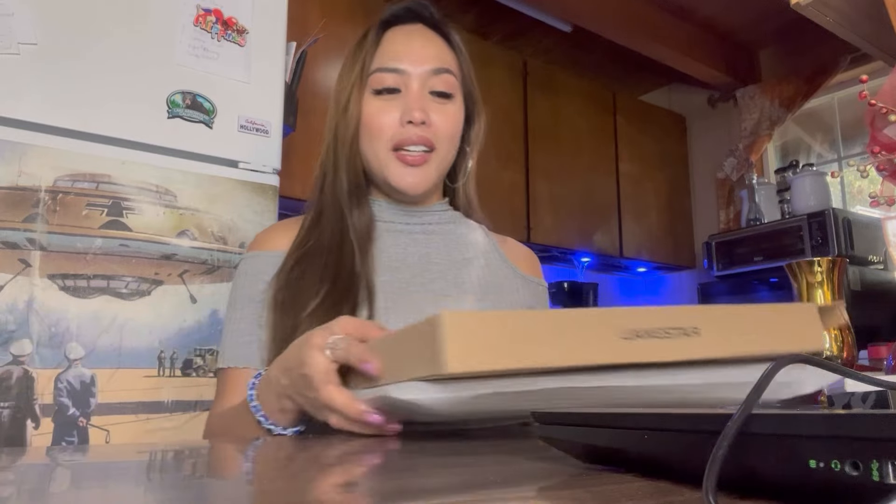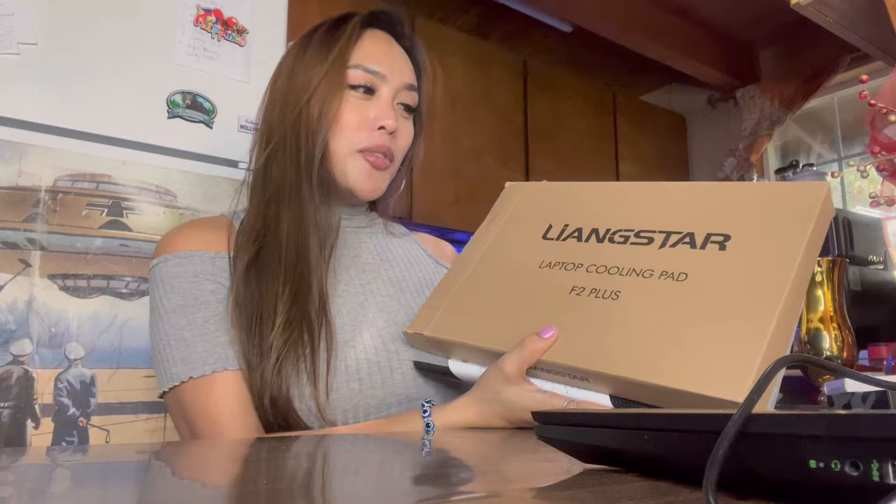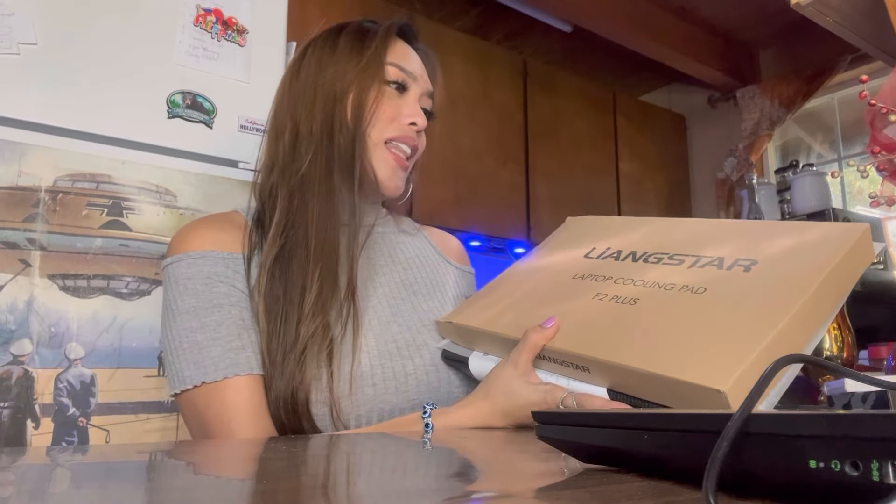So what we have here — I have here in my hands a laptop cooling pad. It's Langstar. That's the brand.